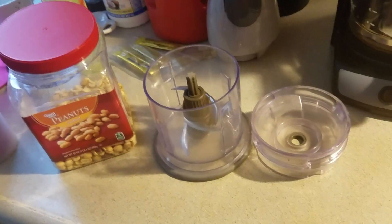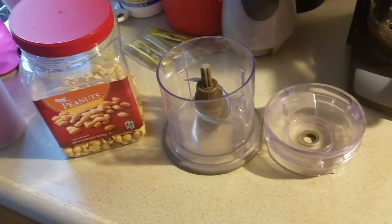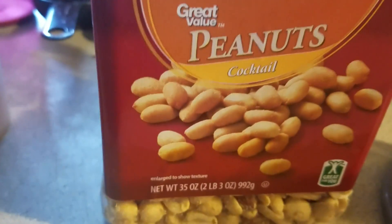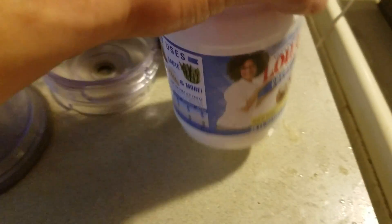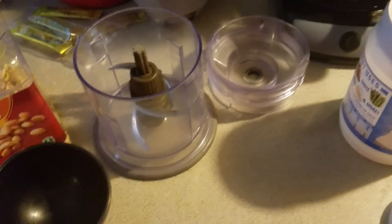Today I'm going to show you how to make your own better peanut butter. I'm going to be using cocktail peanuts, my little food processor here, and the magic ingredient: coconut oil.